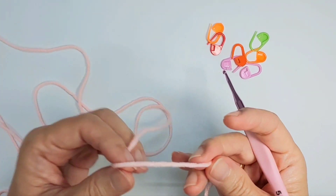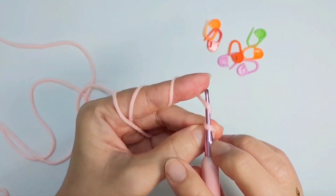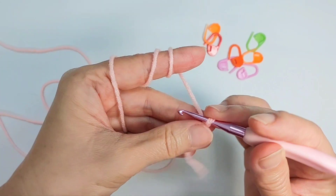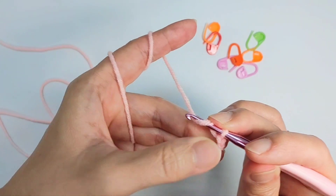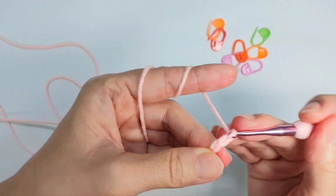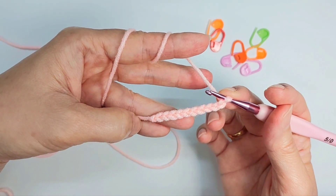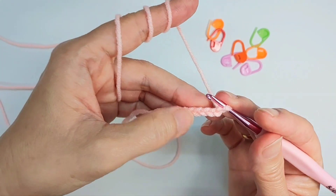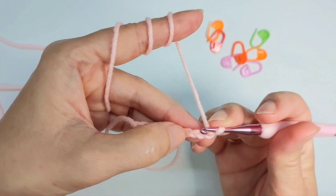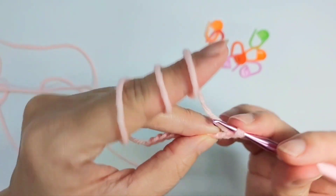Now for the nose part, I'm going to use this pink colour. We're going to start off by making chain ten. After the knot, chain ten. The second chain from the hook, we're going to do single crochet. You can do it on the bum side as well, because we are going to work around.